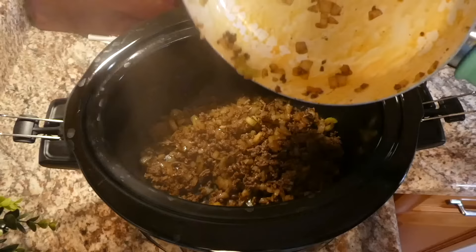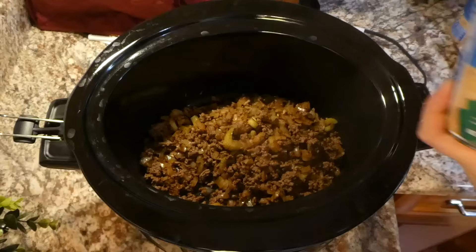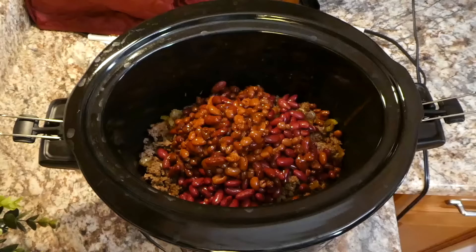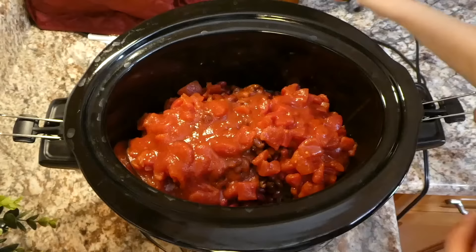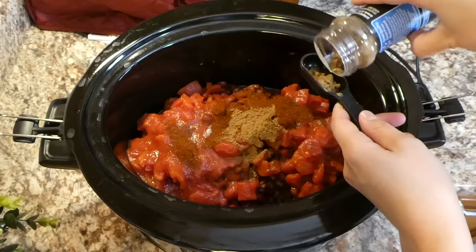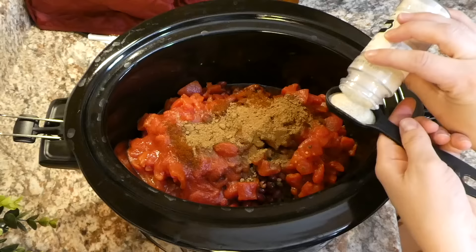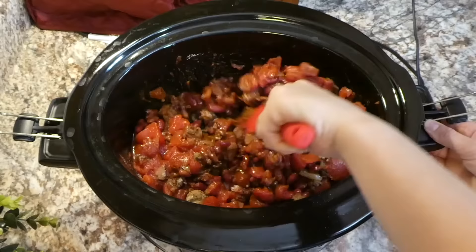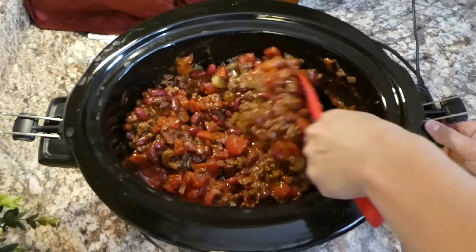Moving over to my crock pot, I dumped that mixture right in. Now we're adding the rest of our ingredients: one can of drained and rinsed kidney beans, one can of mixed chili beans — don't drain or rinse these, they're about 15-ounce cans — two 14.5-ounce cans of diced tomatoes, one 8-ounce can of tomato sauce, two tablespoons each of chili powder and cumin, one tablespoon each of onion powder and brown sugar, a half tablespoon each of garlic powder and salt. Yes, that is a lot of seasonings, but you don't want a bland chili. Stir it all together, pop the lid on, and cook on low for about four hours.